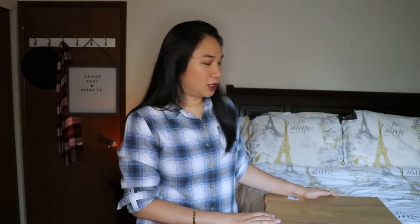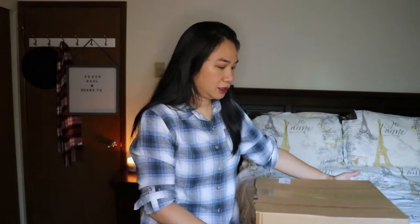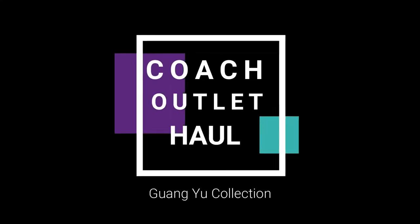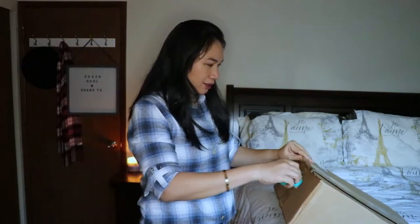Hi everyone, welcome back to my channel. This is Tracy and I'm back for another unboxing video. This one is from coachoutlet.com. I got some items from the Gwangyu collection. At the time I purchased, they had an extra 15% off and I used Rakuten so I got about 6% rebate. Without further ado, let's start unboxing!